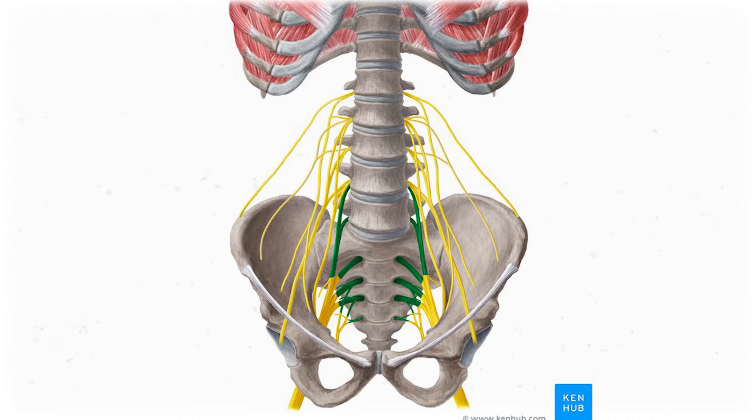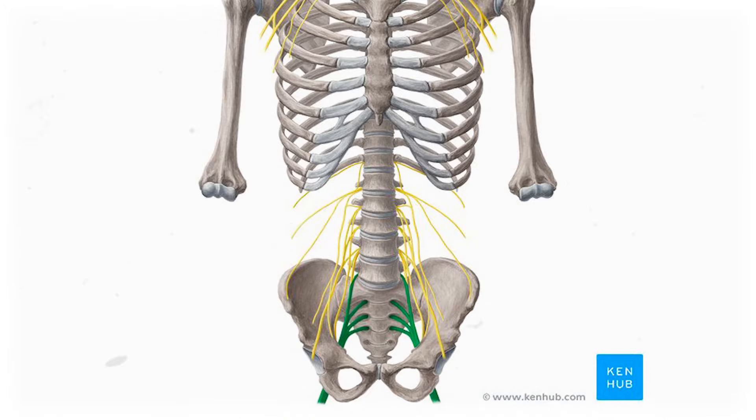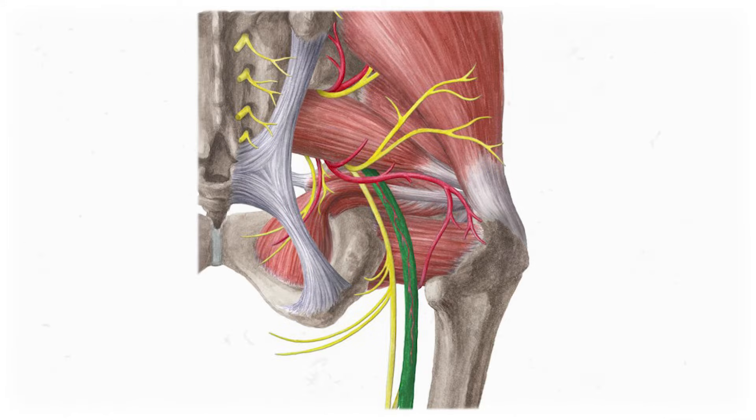This is the sacral plexus, the network of interwoven nerves that branches out from your sacrum and some of your low back. Together, they communicate nervous information to structures on the back of the leg and lower leg, the foot, and some of the pelvic muscles. If you've heard of the sciatic nerve before, it starts as a branch of this plexus.